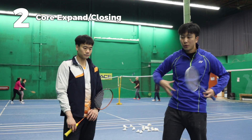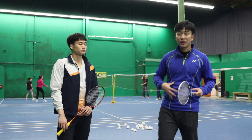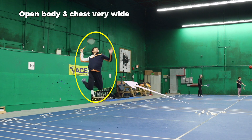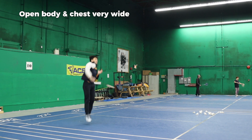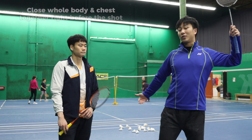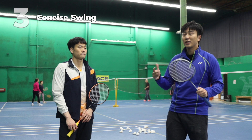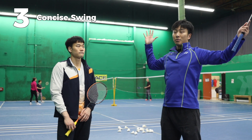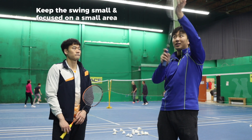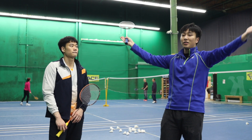Second is the use of our core — expanding and closing. When we tuck our legs, we want to be opening so much that it naturally tucks, because it's mainly our chest and core opening up, with the leg just extending over. As we close, all of that comes together. Third, when getting into these bigger positions in your jump smash, your swing should still be small and concise at the contact point, rather than having a wider area of acceleration.